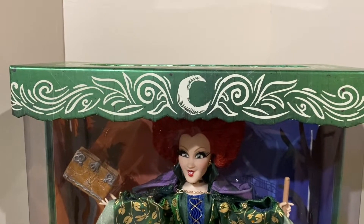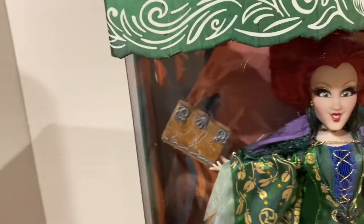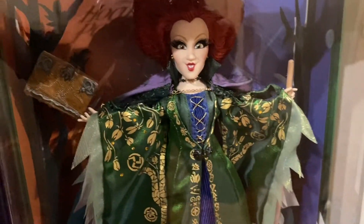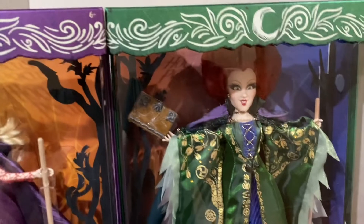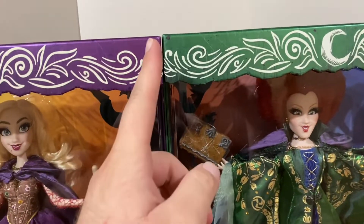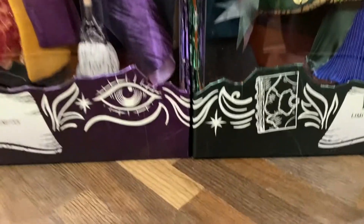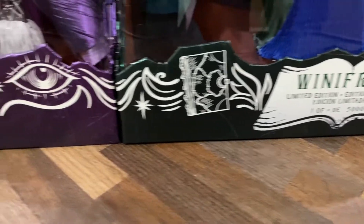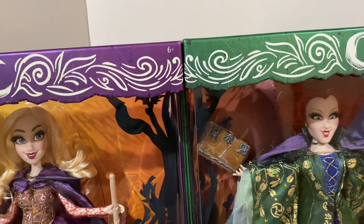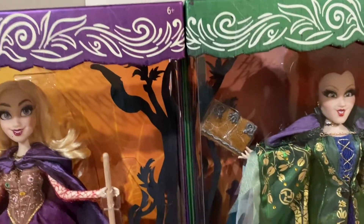They were actually really smart about the boxes. For display purposes, if I pull up another Sanderson sister, you can display them side by side and the boxes pretty much perfectly match up in terms of design — the corners kind of just meet and continue. That was a really smart packaging design choice. The pattern proceeds all the way around, which adds great continuity — they'll look great in your collection on the shelf.